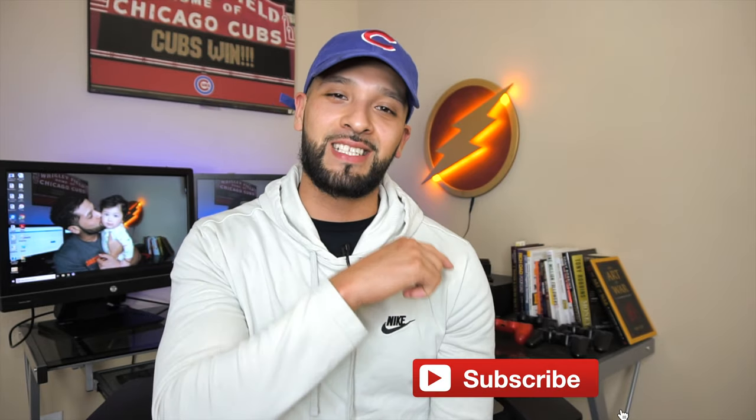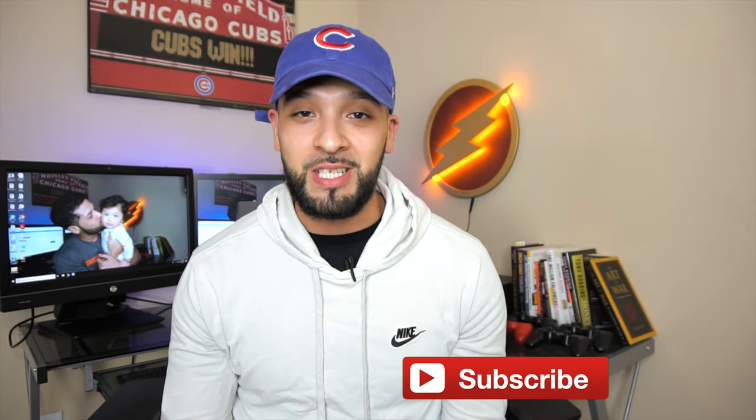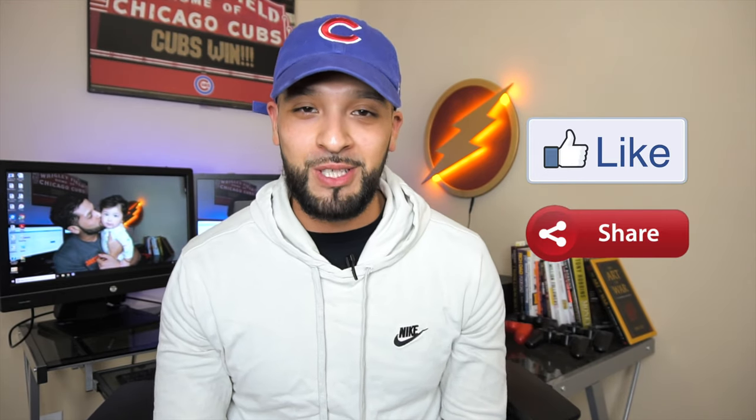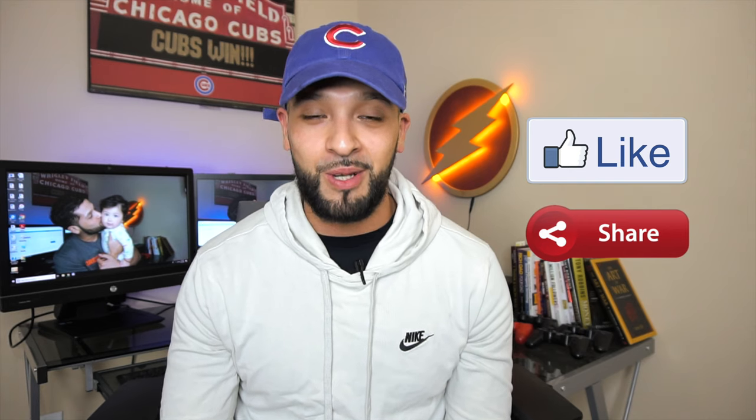That'll conclude today's video. For more updates hit that subscribe button, give this video a thumbs up, share it with your friends, and drop a comment to let me know what you think of the American Express gold card. Hit the bell notification so you stay up to date for my next video. Be a good person, be safe, be smart — and remember, credit is your life. See you guys next time.